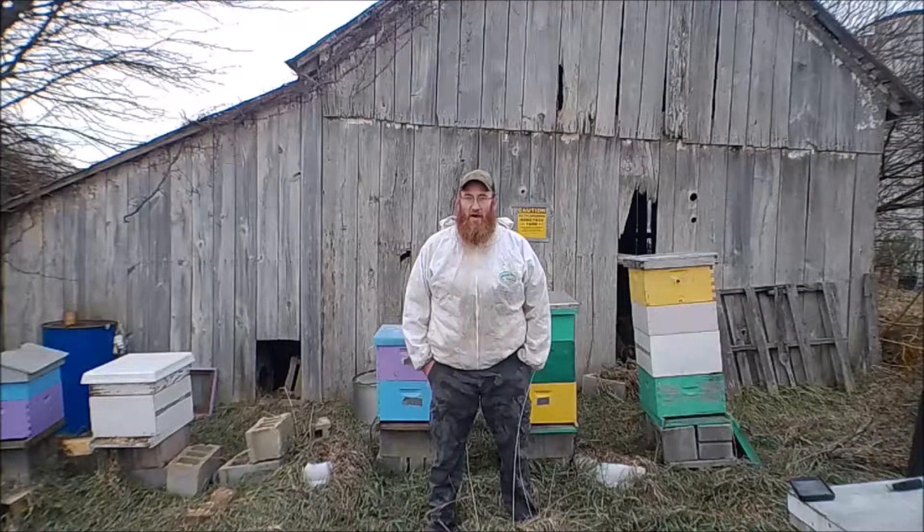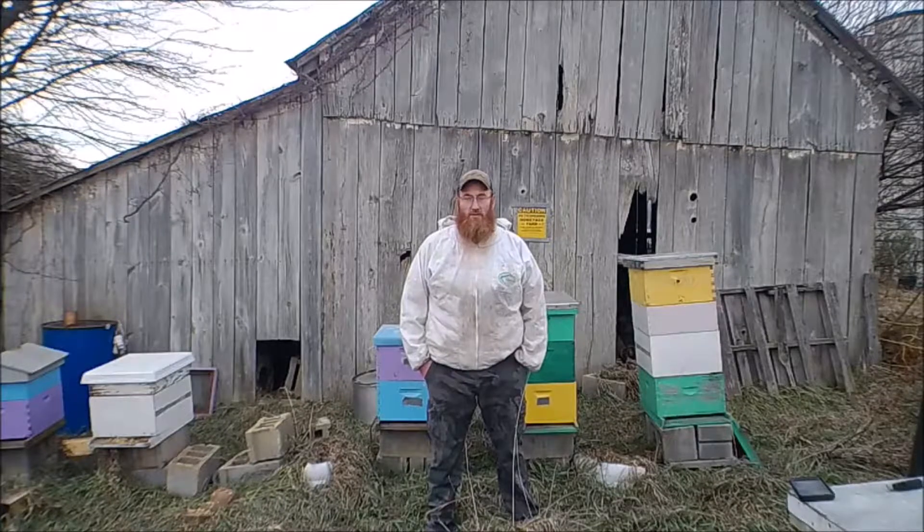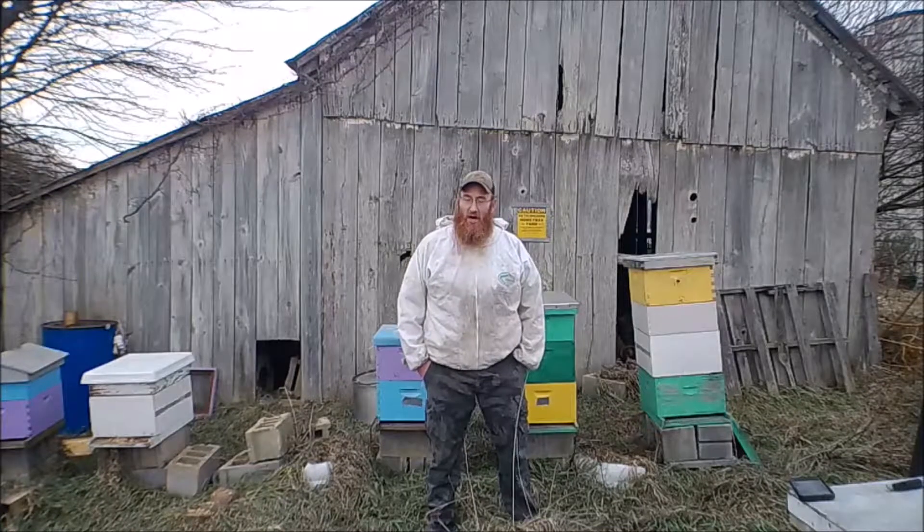Hello everybody, welcome to today's episode of Downstream Outdoors. Today on Downstream Outdoors, we're actually into the beekeeping.